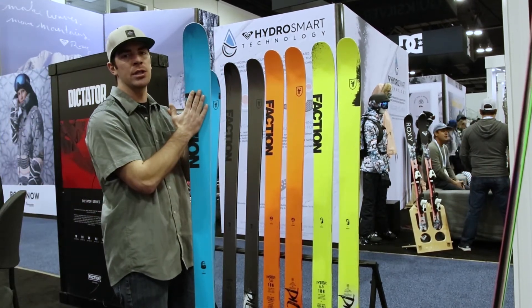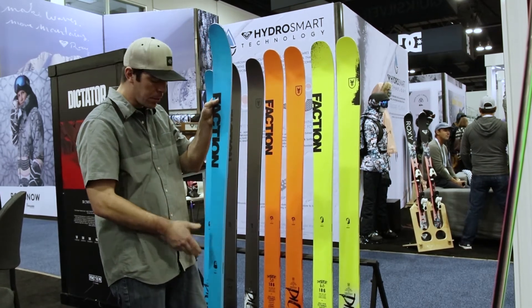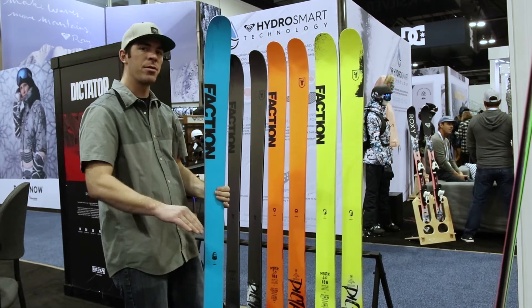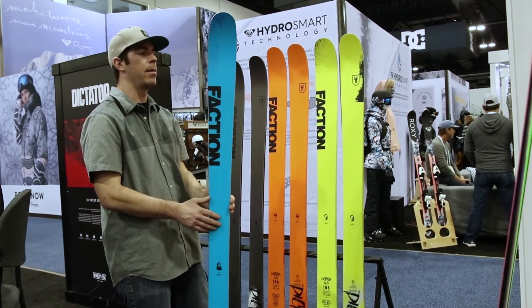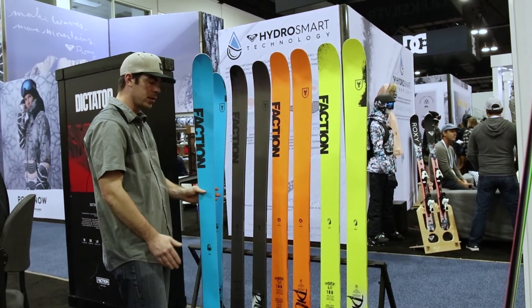We sandwiched that lightweight core in between two sheets of titanal, so that stiffens it up. Basically you can push on this one and it's gonna push back, which means you can really finish this turn, holds an edge like crazy on groomers, and really doesn't have a speed limit. So yeah, the Dictator line for next year — check it out.